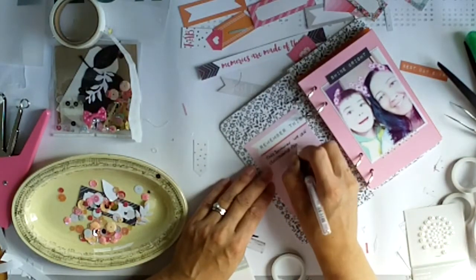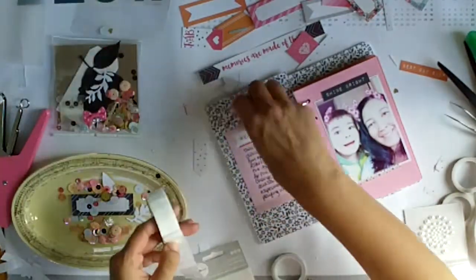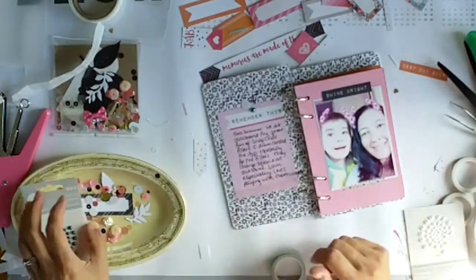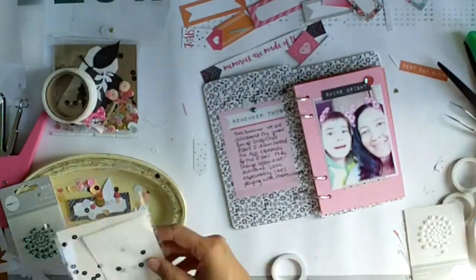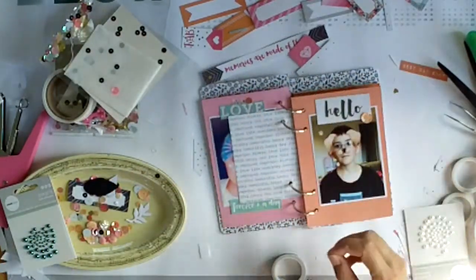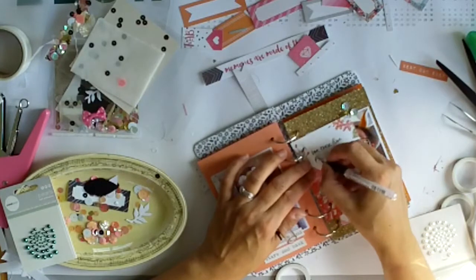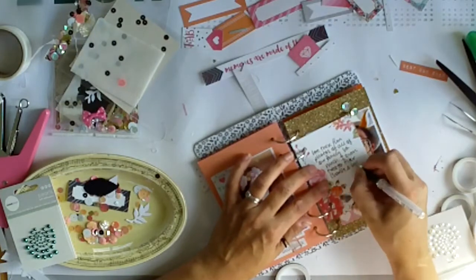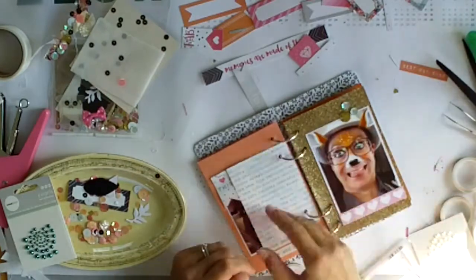Now I'm doing my journaling — this is the first spot, and the journaling card says 'remember this.' I just talk about how we discovered Snapchat this summer, how I downloaded the app especially for the filters, and I mention that Sam especially loves them. Then adding another sequin onto that page. On this beautiful card I've just put that we love these fun photos of all our family, and I mentioned that I even tried to put a filter on our cats Charlie and Lola.